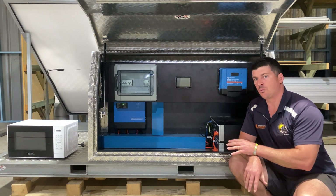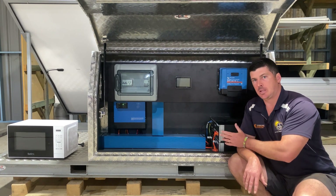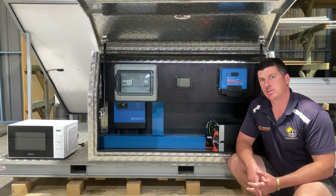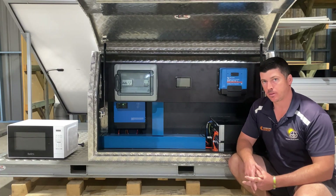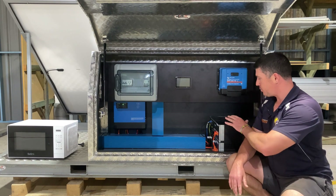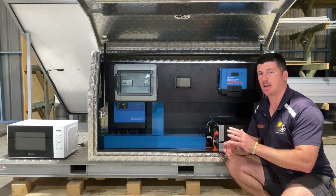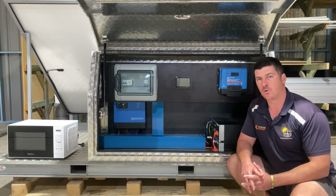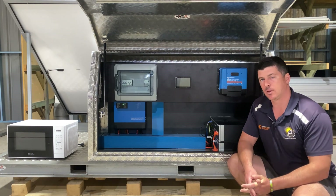So every install we do has DC coupling for the solar. On our larger installations we'd make the case to use both — DC coupling because it's more efficient for charging batteries and preventing black start, and AC coupling for the solar as well because it's more efficient for daytime loads.